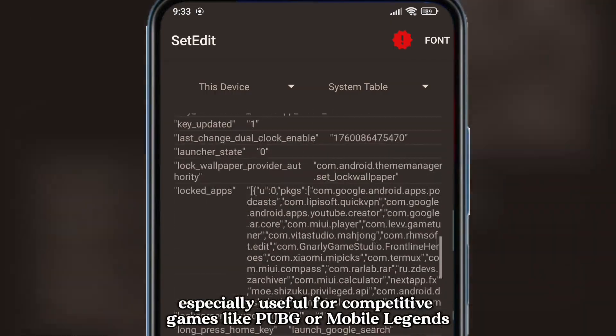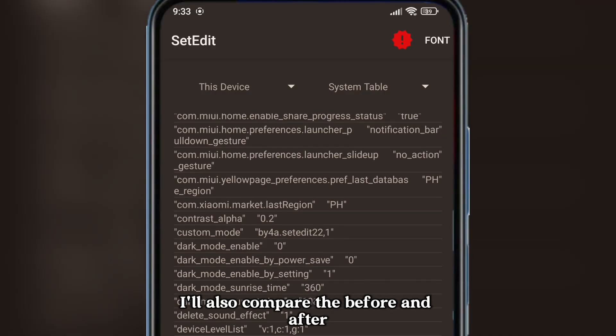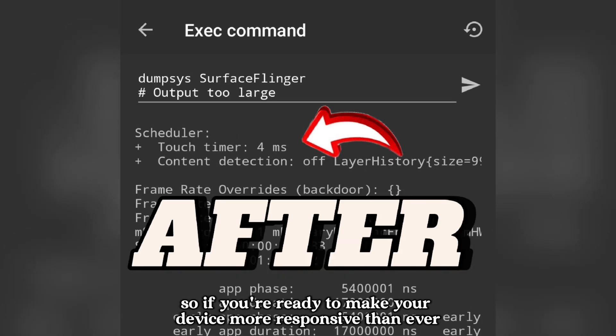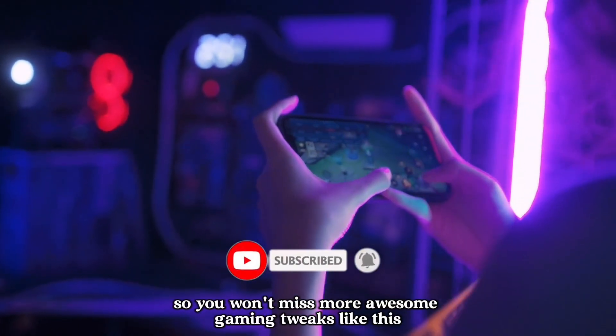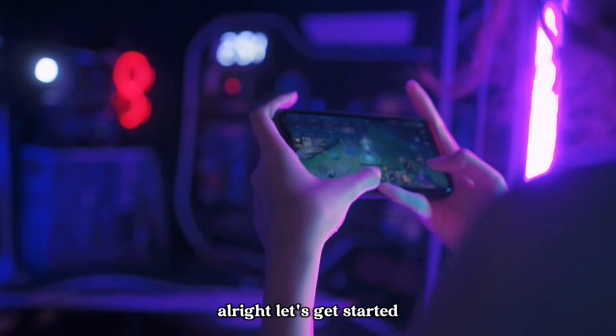This is especially useful for competitive games like PUBG or Mobile Legends. I'll also compare the before and after results using SurfaceFlinger so you can really see the improvement yourself. If you're ready to make your device more responsive than ever, don't forget to like, subscribe, and turn on the notification bell so you won't miss more awesome gaming tweaks like this. All right, let's get started!